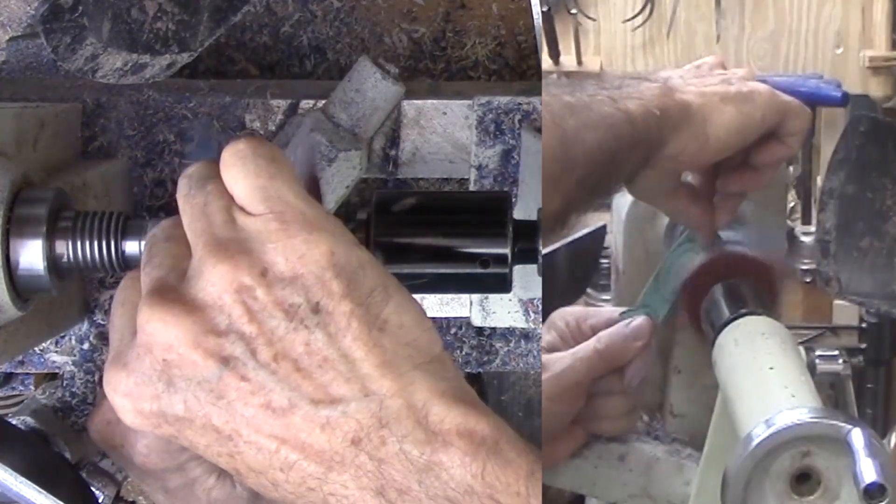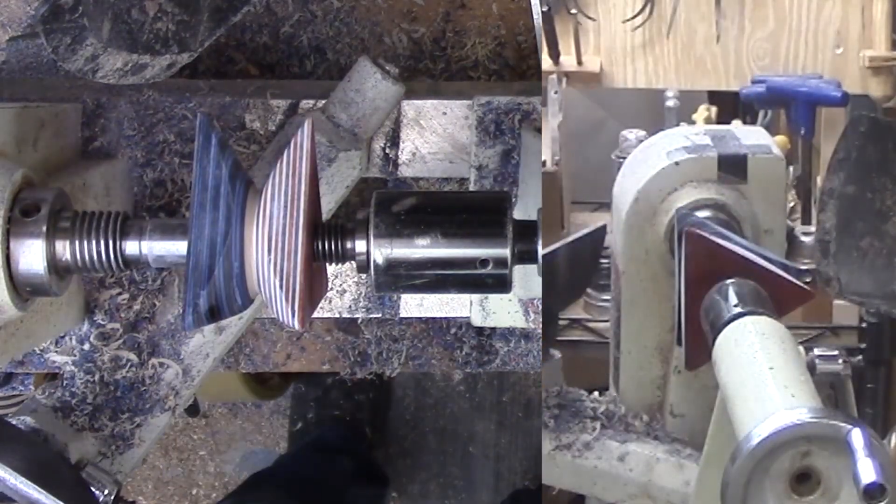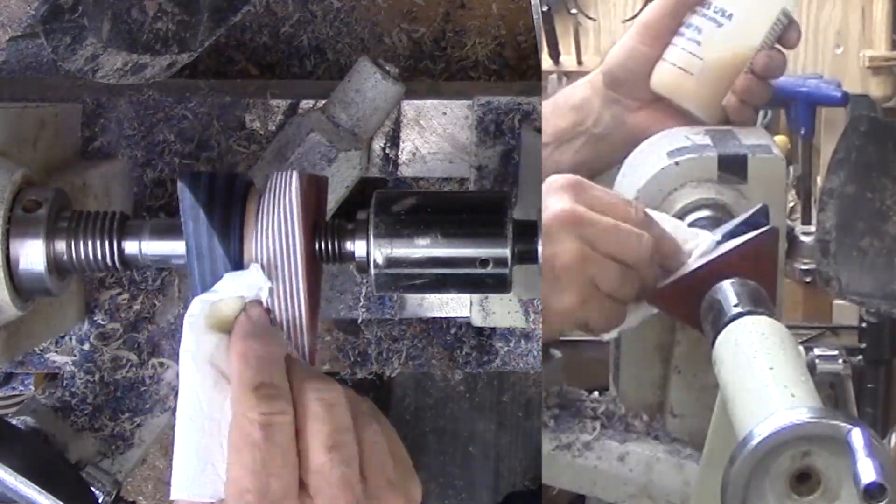Then sand and apply shellac. This is one piece that I may not be able to return to a previous mount for sanding, so it's best to do it now.